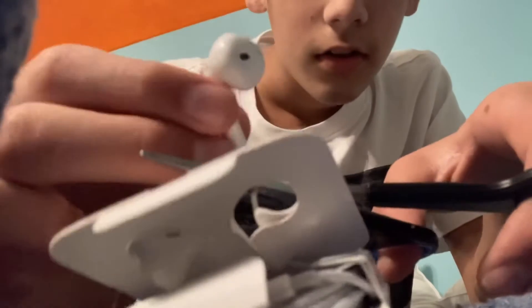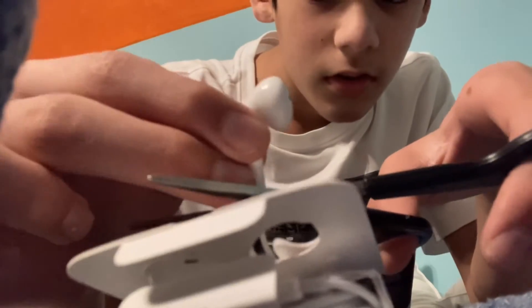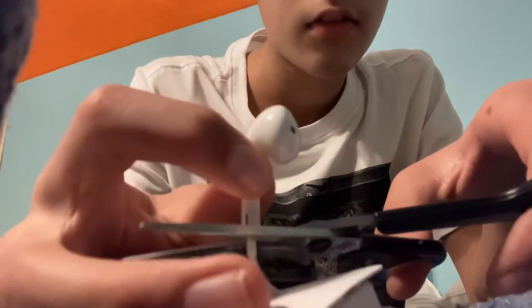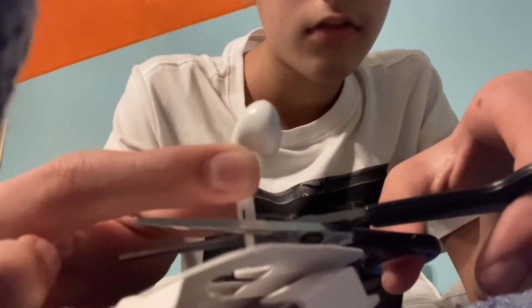So here's the right one and we're gonna cut it from here. Three, two — hold on, this thing's in the way — three, two, one.